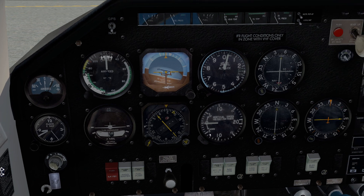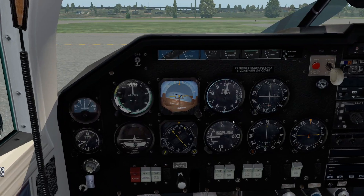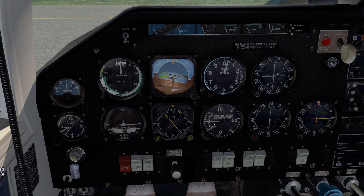Moving to the right, we have a vertical speed indicator. Notice that we only go up to 2,000 feet per minute up or down. The reason for that is, believe it or not, even though we're 200 horsepower and very not draggy, it doesn't necessarily have ridiculous climb capabilities. It's certainly possible to go the other way with it, as you'll see.